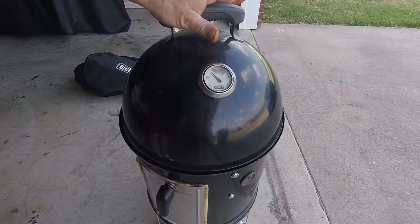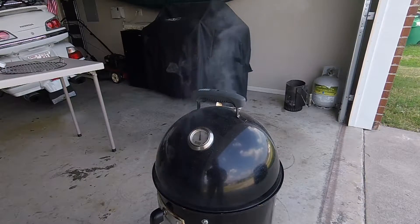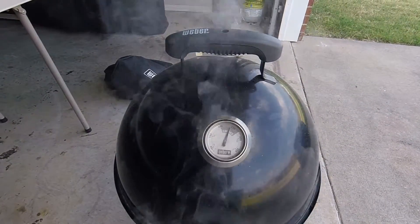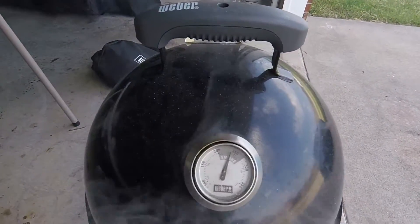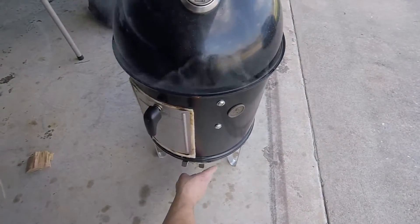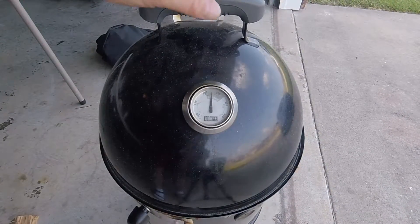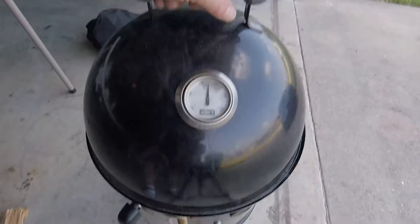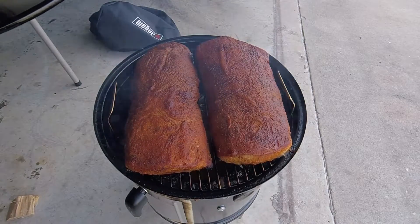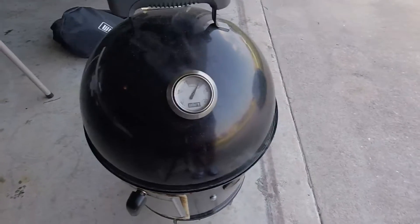It's only been about 10 minutes but we've got a good smoke going. About the 30-minute mark it looks like we're about 240 or so. It's been a little over an hour, we're about 220-225. Let's take a little peek and see what it looks like — looking good, keep on going! It's been about an hour and a half.